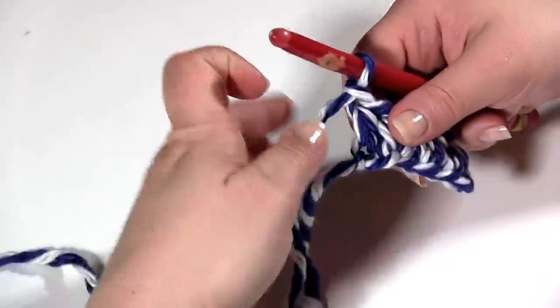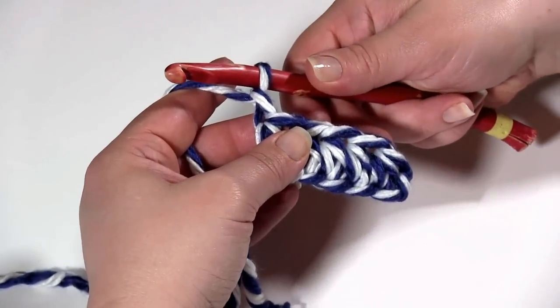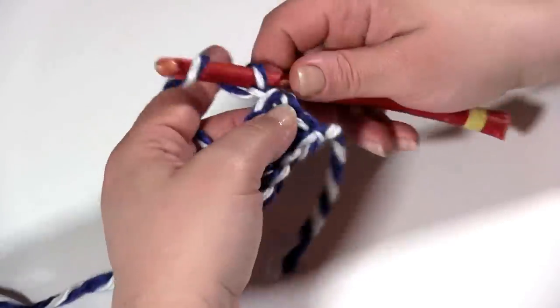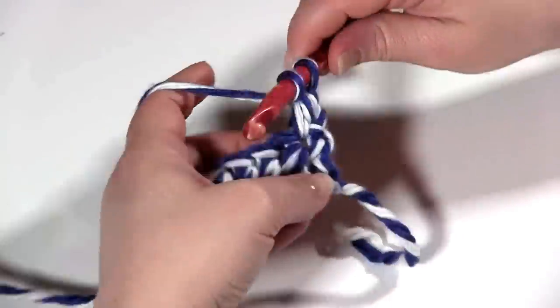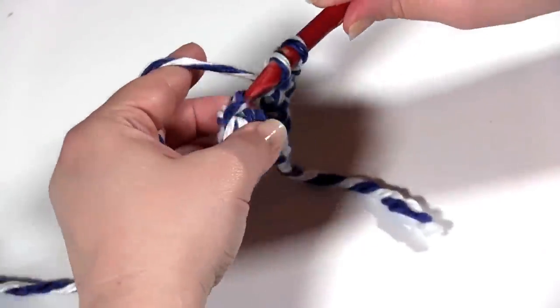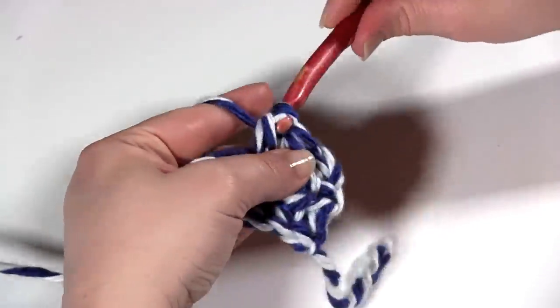Rows 2 through 5 are pretty much the same. You chain 1 — or if you prefer, chain 2. I like to chain 1 for half double crochets, but some people prefer to chain 2; it's up to you. I'm going to chain 1 and half double crochet across, having turned. So 5 half double crochets per row for rows 2 through 5. So why don't I work on that and you work on that, and I'll rejoin you when we've finished row 5.